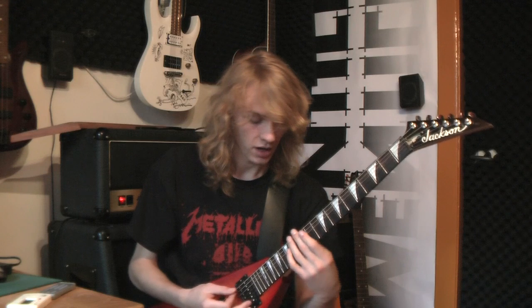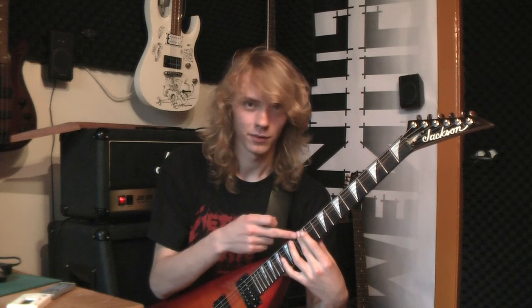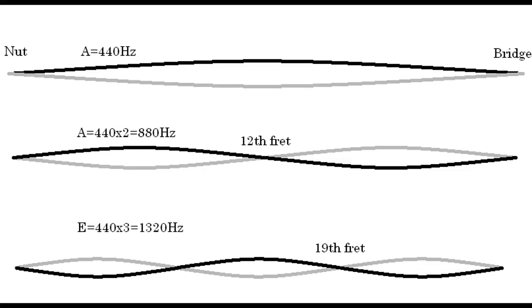When you want a higher pitch, you place this hand somewhere on the neck. For example, the 12th fret on the A string. And because you place your finger — your fret finger, as we call it right now — in the middle of the string, you divide the string into two waves, because this part waves up and down, this part waves up and down. You divide the string in two parts. So you have to do the frequency of this string, which is 440 Hz, times 2. So you get 880 Hz.